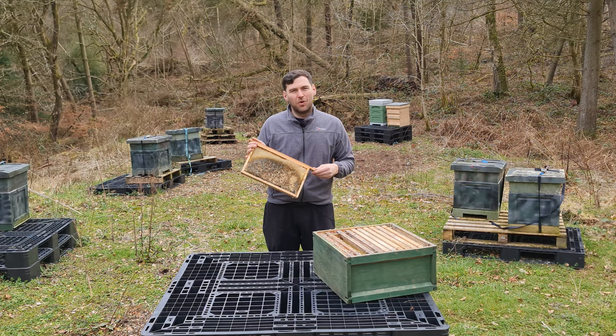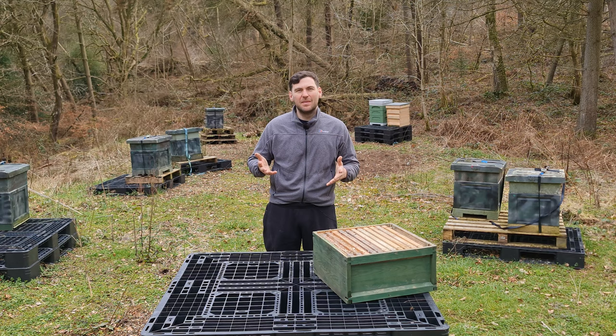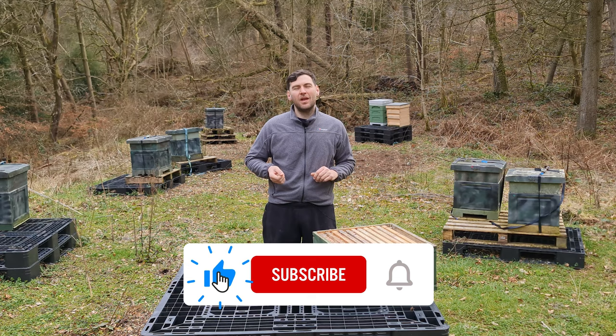So there you go — that's it for the video. We've discussed what wax moth does, the damage they do to frames, and a really neat, simple way to help eliminate them and keep your frames wax moth free. As always, hope you enjoyed the video. Please hit the subscribe button and the bell so you're notified of every video, and I'll see you next time.